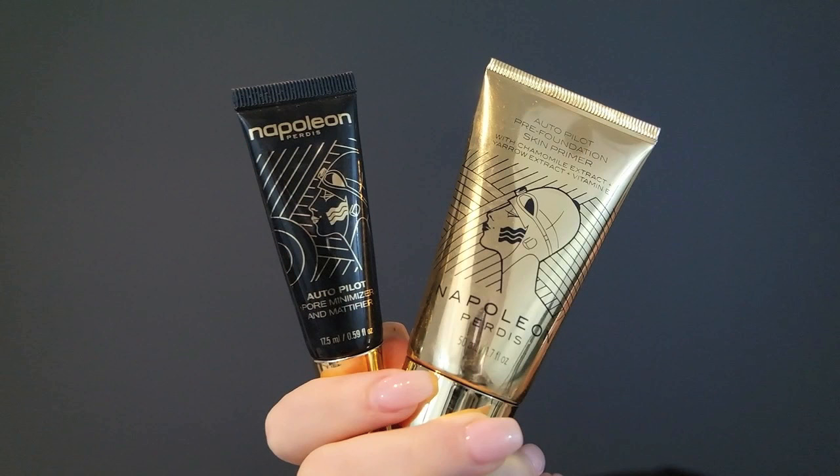Hi everyone! Welcome back to my channel. So in today's video, I'm doing this warm dancing makeup look. I've incorporated some green and orange on the lips. I hope you enjoy this video and don't forget to subscribe if you aren't already.